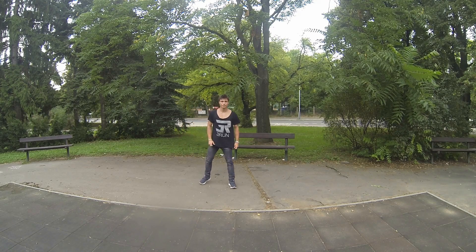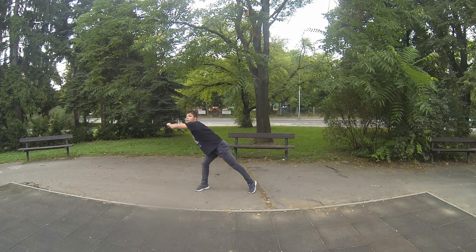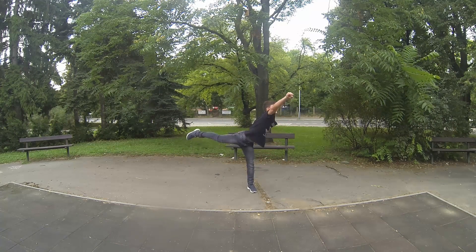At first, try to do a butterfly. Arms should be straight. Stoop down to first leg and go to second leg, then wave up and push the ground.